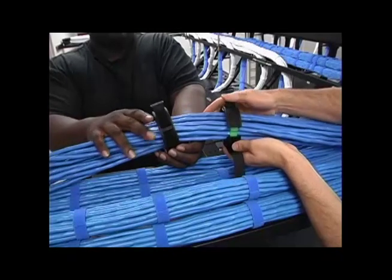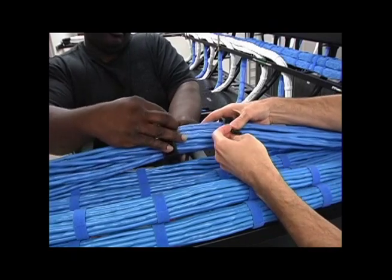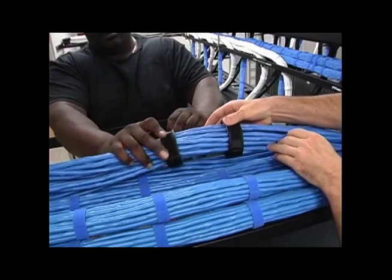This exclusive feature of the Panduit Cable Bundle Organizing Tool enables installers to start organizing the cable from the middle of the bundle. This method is often preferred since it allows two installers to each bundle half of the length.